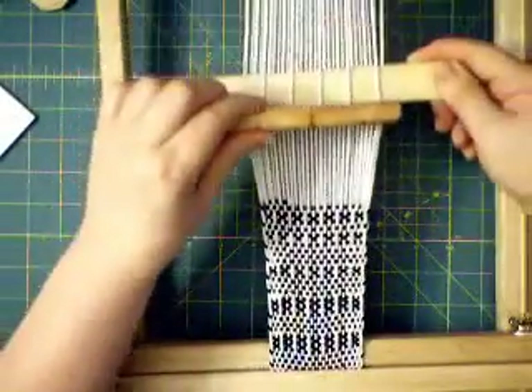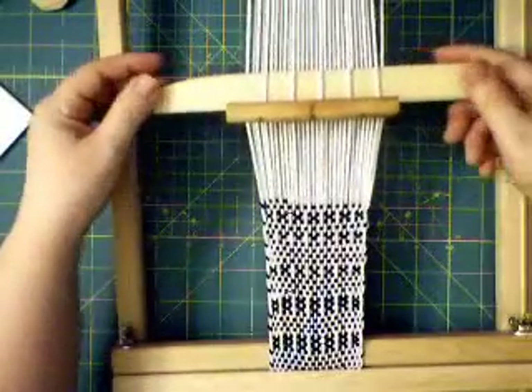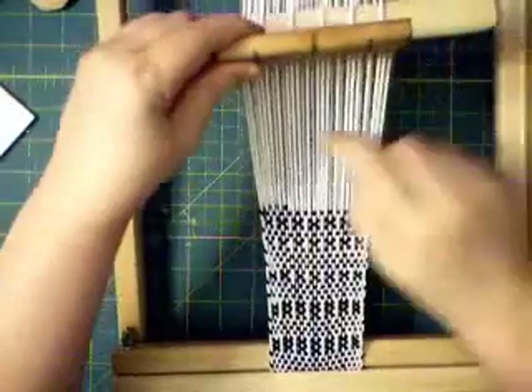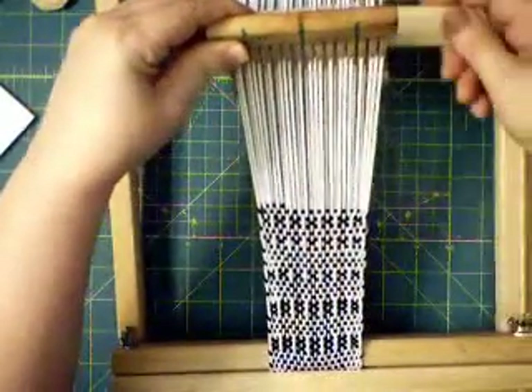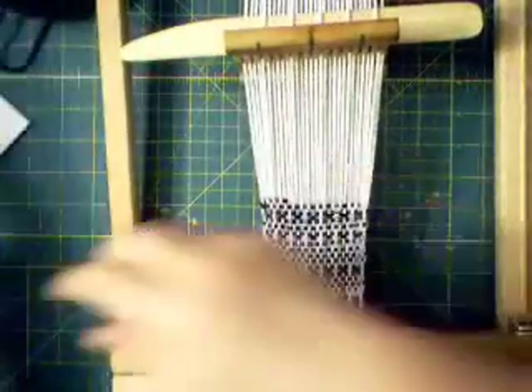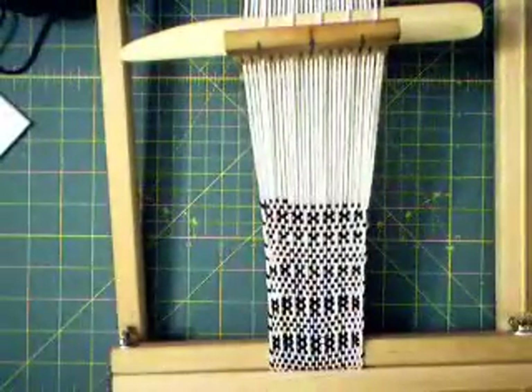As you move this stick forward up against the heddle and when you pick up on the heddle, it creates different groupings as you can see. I'll put a thread in there so you can see how that affects the shed.